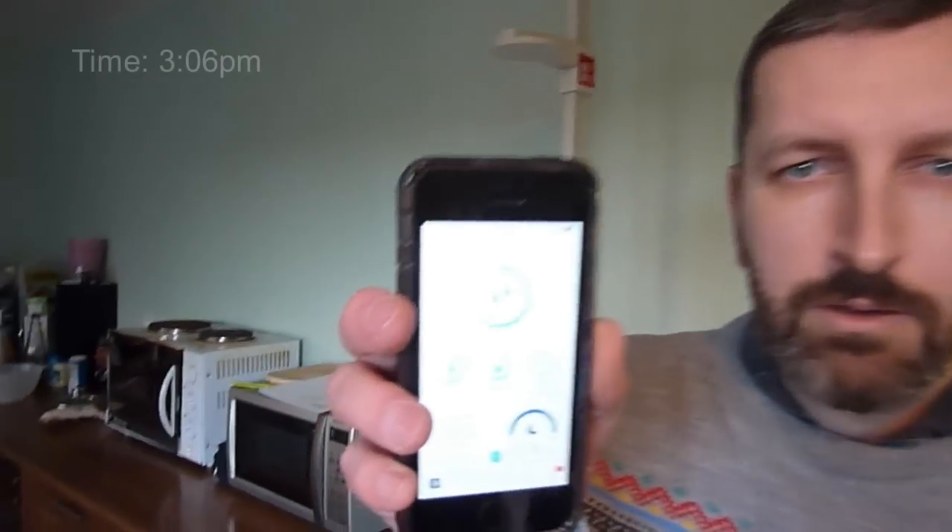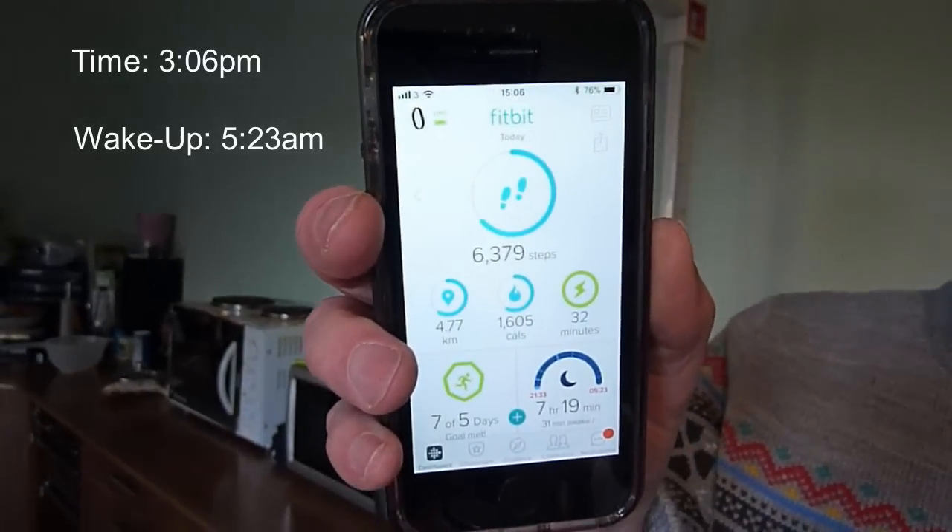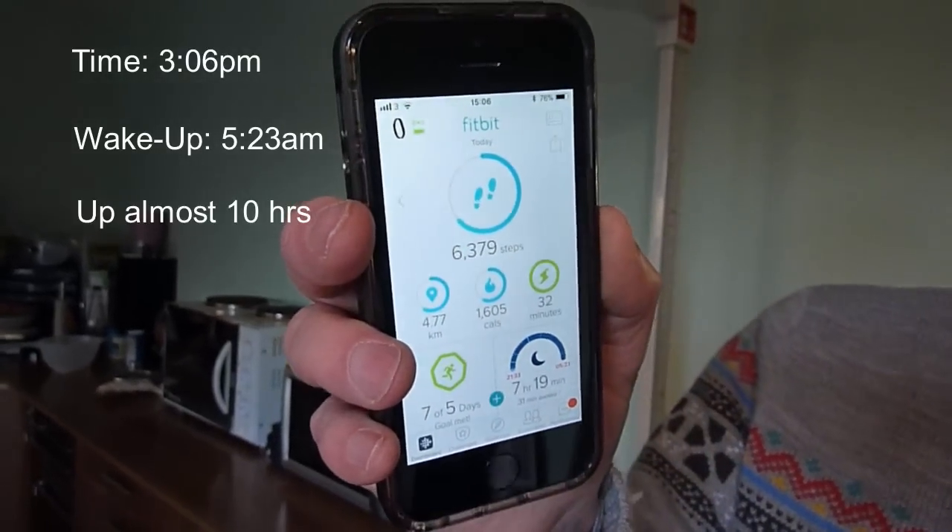Hi, Big Rob from Sli Pites here on the 7th of January 2018. The time is now about 3 o'clock. I was up at 5:23 this morning — that's a typical morning start — and we've done just under 5km.